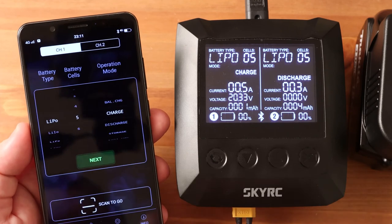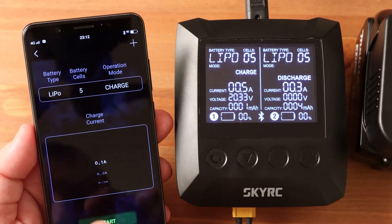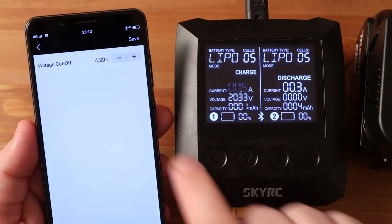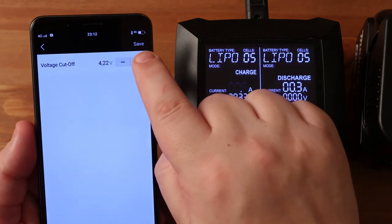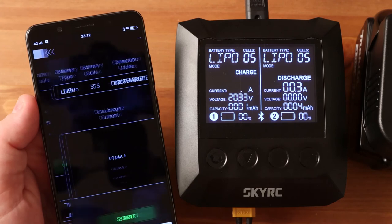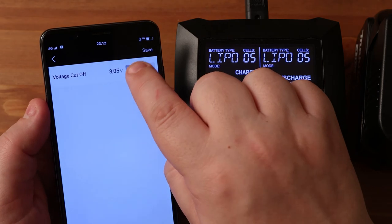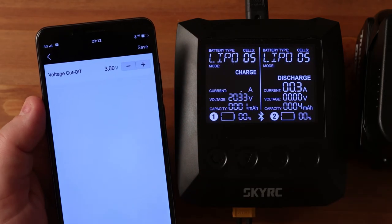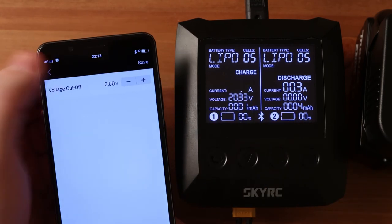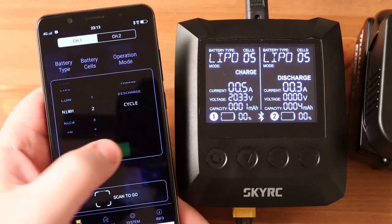Without the QR code, the process starts as usual: choose battery type, number of cells, and so on. All these settings can be configured without a smartphone. If you click plus, you see additional options. For lithium batteries, this is the cut-off voltage — when discharging, you can specify the end voltage. Note that the default here is 3.15 volts, which is not entirely correct. This means my Bosch test battery was not fully discharged on the B6. On the SkyRC T200 I discharged it to 3 volts — if I had discharged the Bosch battery to 3 volts here, the difference in capacity would have been even greater.